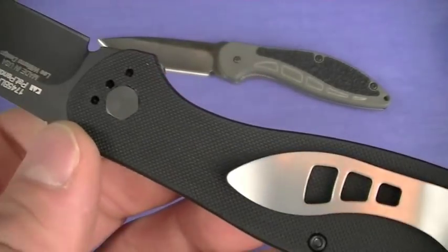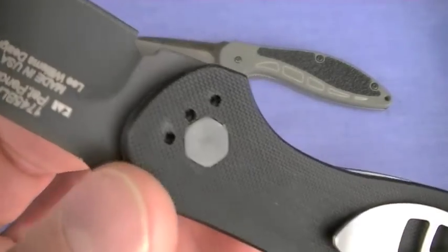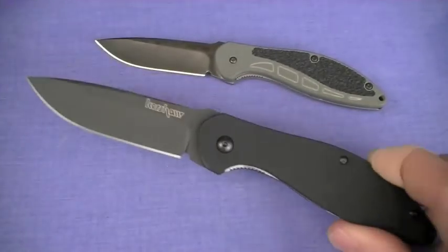At least it carries tip up — I like that — and it is positionable. Not on both sides, but you can go tip down with this if you want.